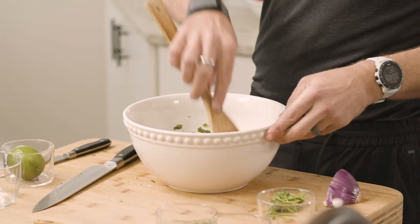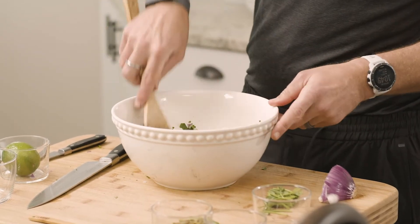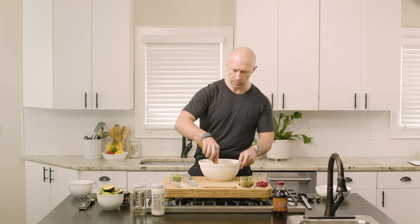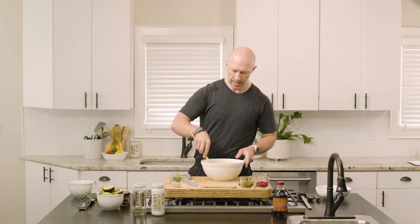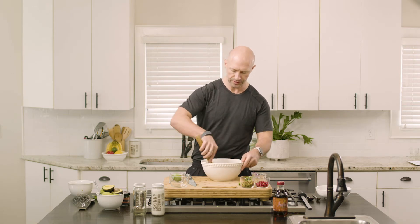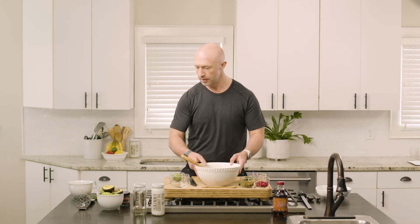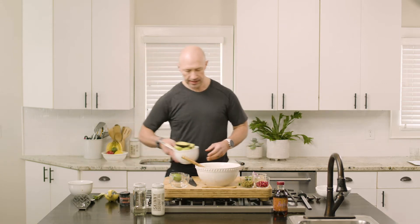You can already tell from the onion smell — if it smells really oniony — the acid really helps to break that down so it's not so harsh and fierce, and it allows all those other ingredients to come through.